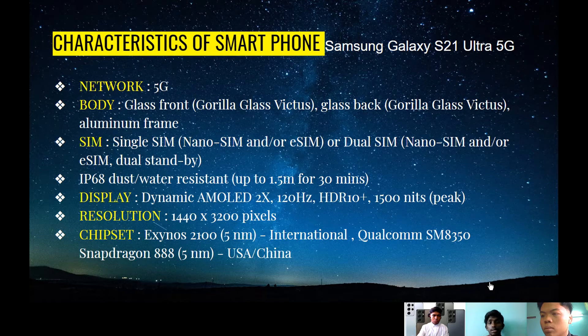Next is the chipset. There are two types of chipset: one for the US and China region, and one for the worldwide region. The worldwide region uses the Exynos 2100 with five nanometer, which is the international version. The US and China region uses the Qualcomm SM8350 or Snapdragon 888, the newest Snapdragon. You don't need to worry about lagging or your phone heating up.